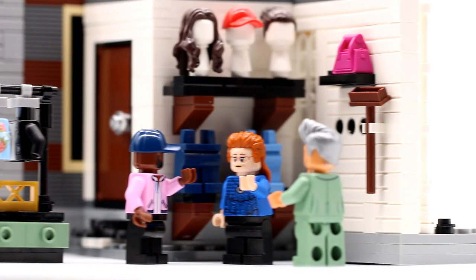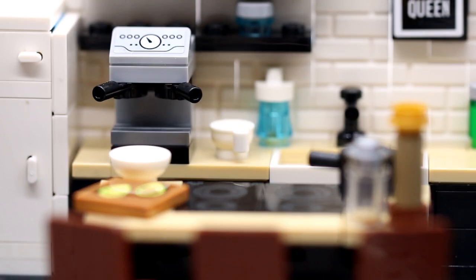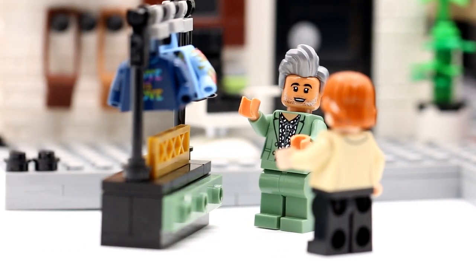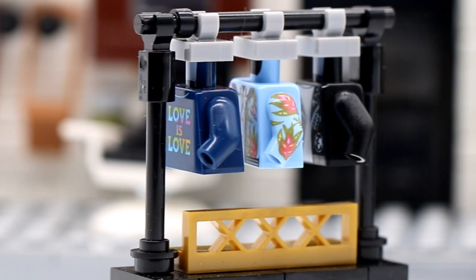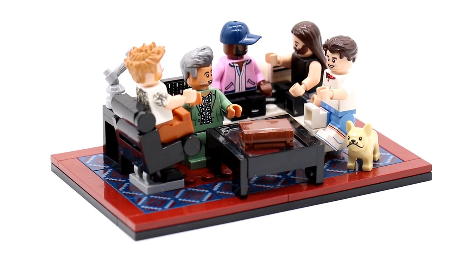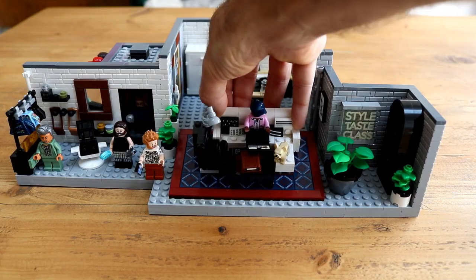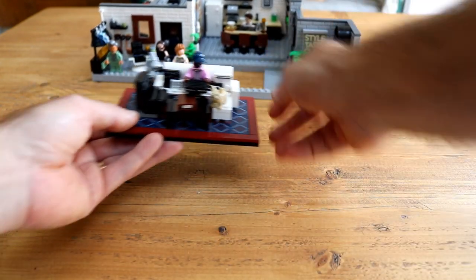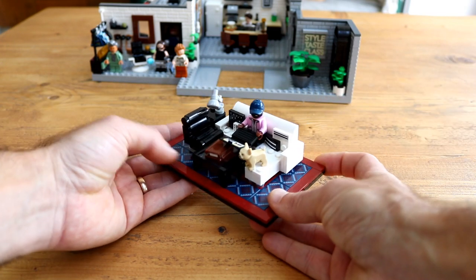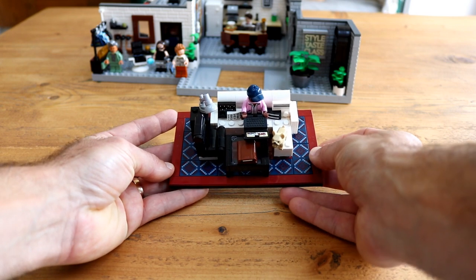The start of the build sets the tone brilliantly of what's to come — multiple sub-assemblies that employ smart techniques and demonstrate incredibly clever parts usage. A contemporary salon chair built using a white 2x4 vehicle mudguard, a clothes rack complete with a variety of highly fashionable and brilliantly designed torsos, the Fab Five's giant television screen, and their large couch are all constructed within the very first stages. Much like the recent 21328 Seinfeld and 10292 The Friends Apartments, the couch is built as a separate assembly that can be lifted in and out of the main build — a brilliant way to display a part of the model even when space is limited.